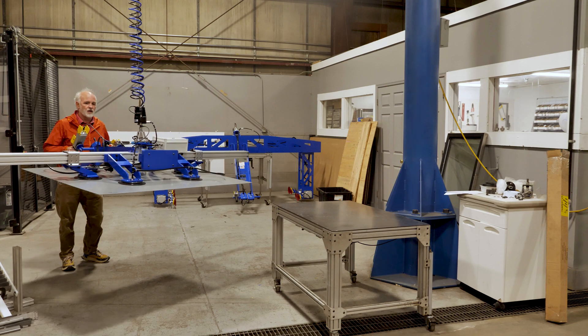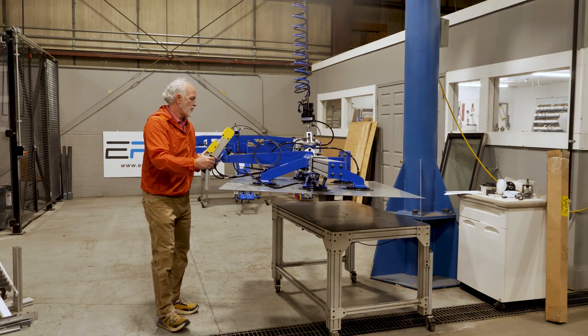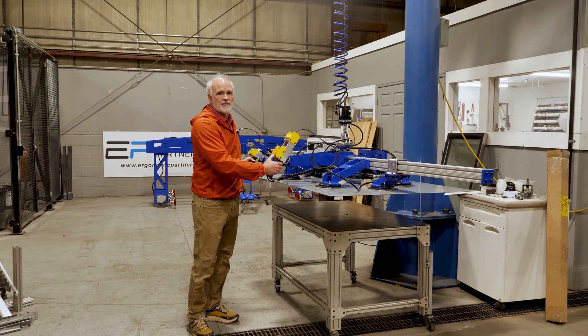You can't see the whole arm here, but it is on a Gore-Bell easy arm, really easy to move within a cell. For more custom solutions, visit us at ergonomicpartners.com. Thank you.